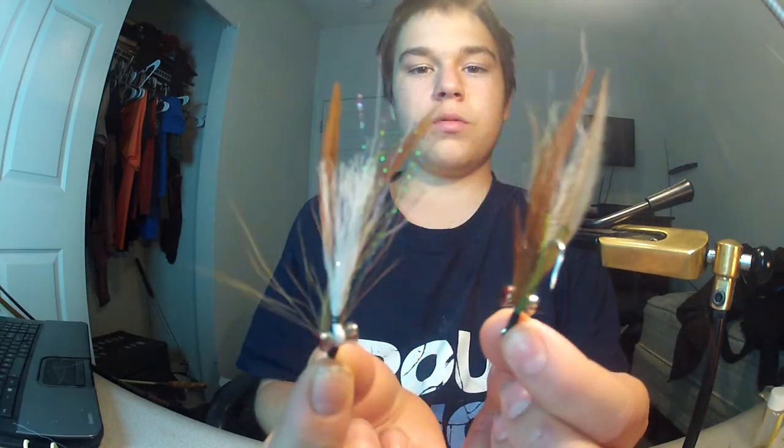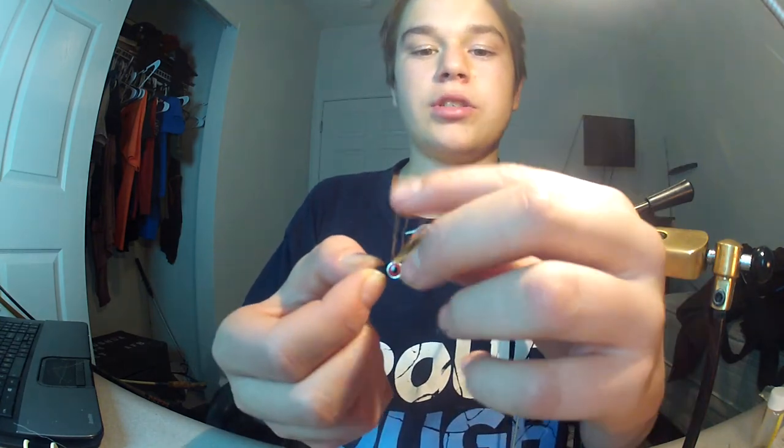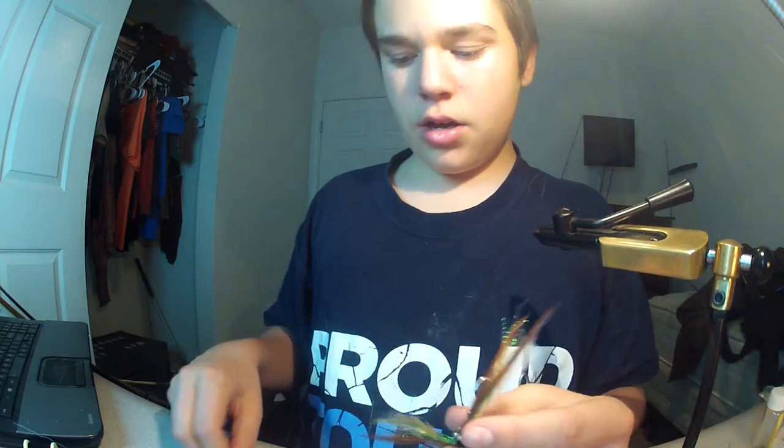These are great bass flies — great for anything that eats crustaceans, really. Subscribe, like, and have a great day. Take care.